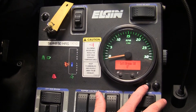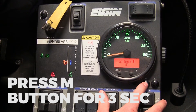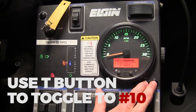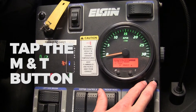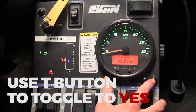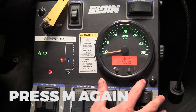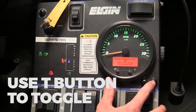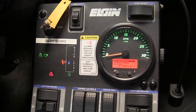Start this process by starting the rear engine, then hold down the M button for three seconds and a list will come up. Use the T button to toggle to number 10, which is labeled force regen. Tap M and T, then it says force regen. Use T to toggle from no to yes, then hit M, and it will ask you to confirm force regen. Hit T to toggle, then hit M, and the regen process will start.